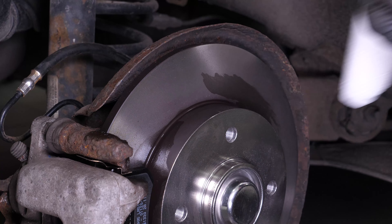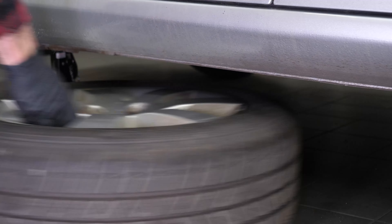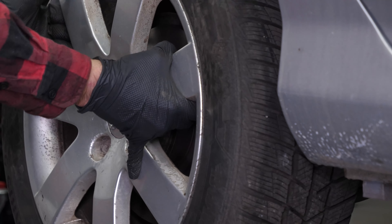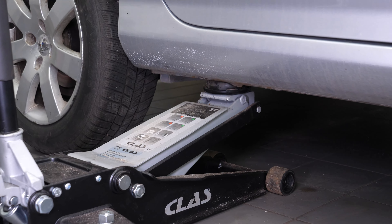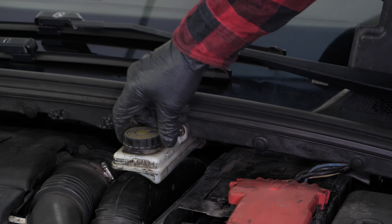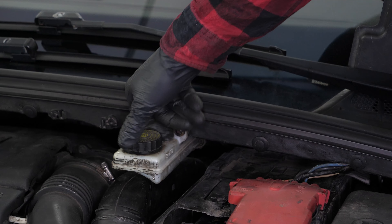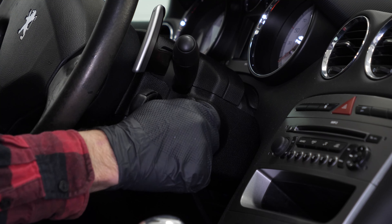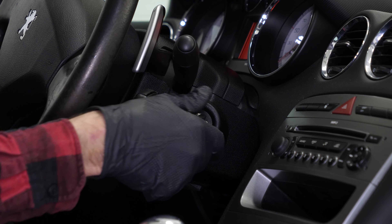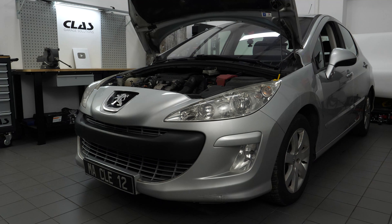You can now repeat the operation on the other side. Put the wheels of your vehicle back on and lower it to the ground. Before starting your car, don't forget to screw the brake fluid stopper back in. Before using your vehicle again, start your car and pump the brake pedal a few times to bring the brake pads together again. Try to drive smoothly and avoid sudden braking for the first 50 km or so to avoid glazing the new pads. Operation completed.